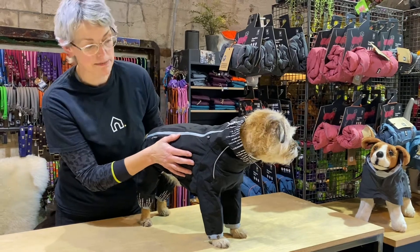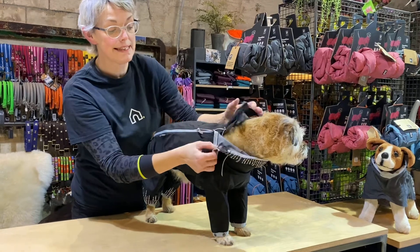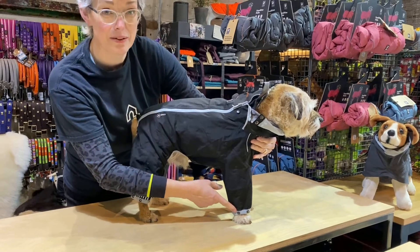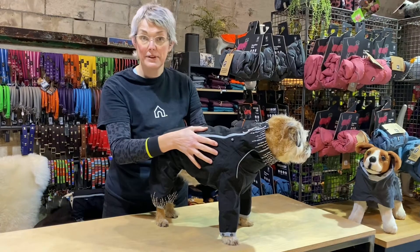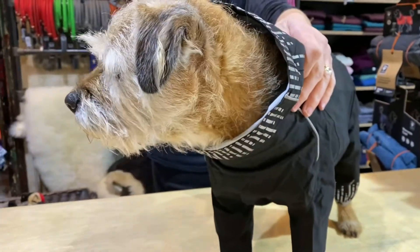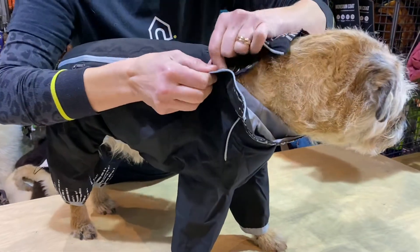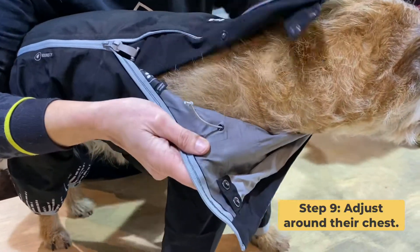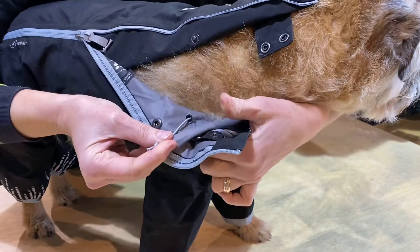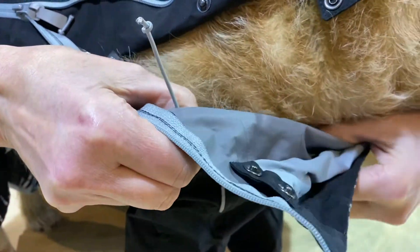We've got the coat on and we need to make some adjustments. We're just going to unzip and do the adjustment at the neck at the front, and then we'll do the adjustment under the rib. You can see the legs are slightly long so I'm probably going to draw those up as well — that will keep the coat firmly in place. The first adjustment we're going to make is around the front of Sparky's chest. I'm pinching the seam between my fingers so I can just gently tease it without pulling too hard and work the fabric along.